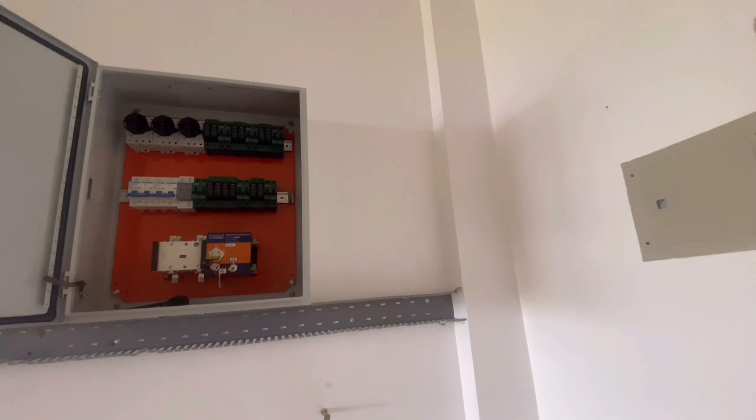Yung PV cable natin ay manggagaling dun sa taas, bababa yan dito. At pagbaba yan, dito na natin ikukonek yan sa mga DC isolators natin. Itong mga to, itatap na natin yan dito. At yung mga output yan, nakaparalel yan sa DC SPD papasok yan dito sa mga inverters na dalawa. Pagka dumating na yung ating mga materiales, kasama na yung mga panels at mga inverters, may sasampanan tayo. Magbabalik tayo.